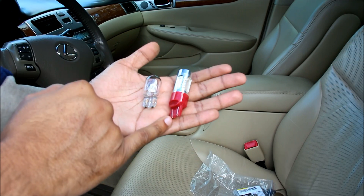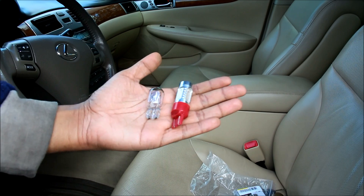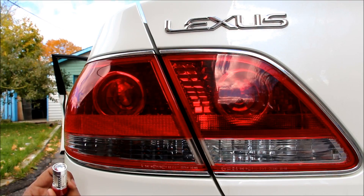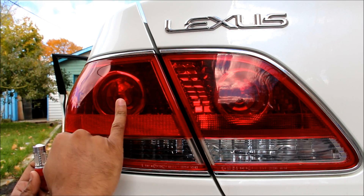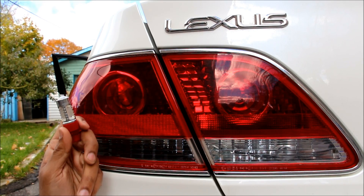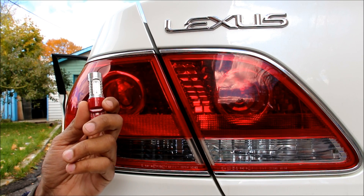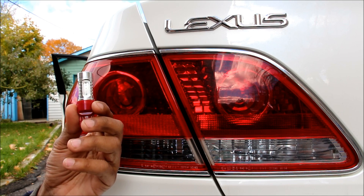The new LED claims to consume only 7.5 watts, while the old incandescent bulb consumes 21 watts, so this should produce a lot less heat. I'm going to be replacing my taillight bulb, which also doubles as a brake light bulb. That's why I need a dual filament 7443 bulb instead of the 7440, which is a single filament.